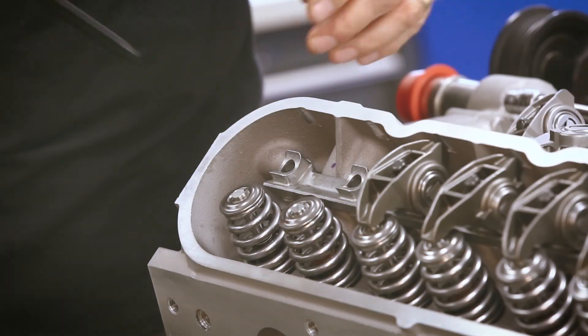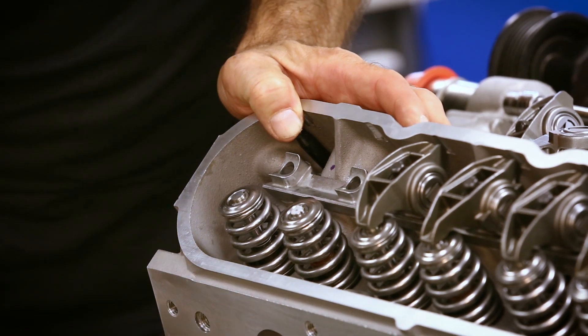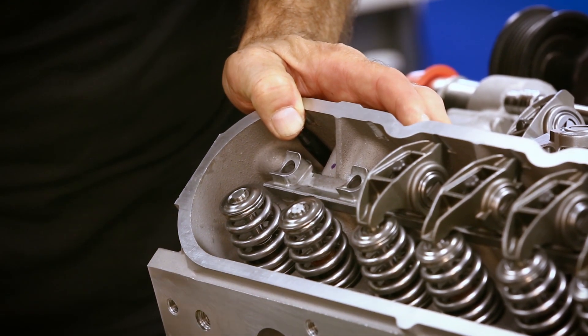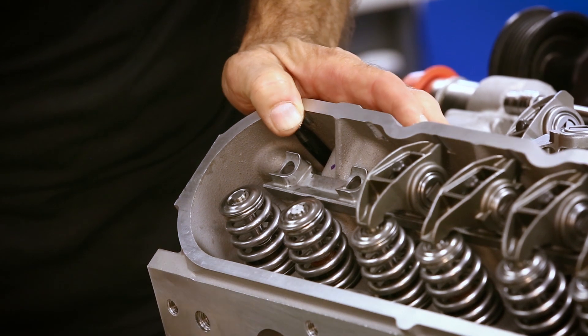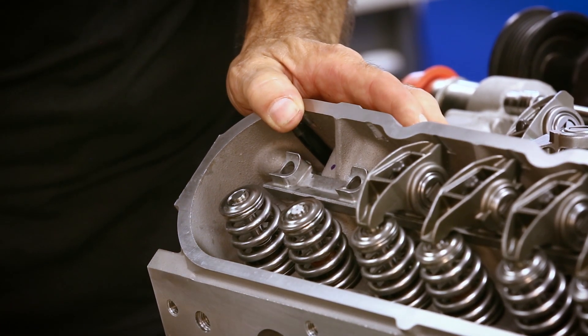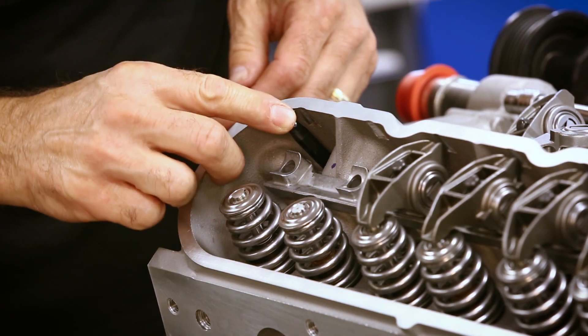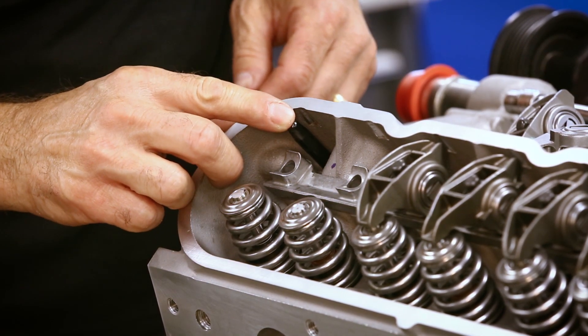You just do the same for the exhaust, except for finding the base circle on the camshaft. You would find your base circle when the intake valve is closing. We'll check the exhaust. You want to get the exhaust on base circle — you know it's on base circle when the intake valve is just closing. That's right when the lifter is going down on the intake.